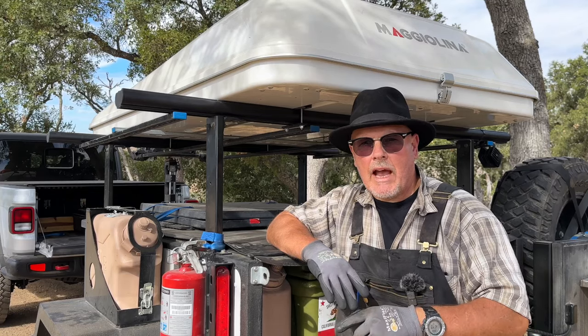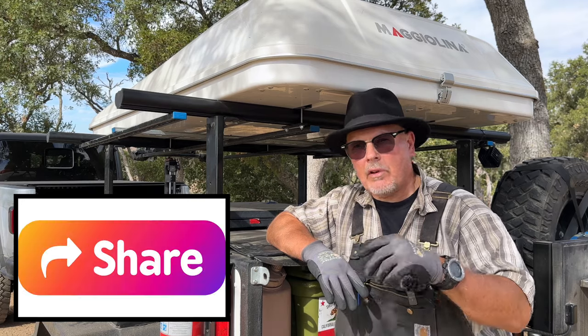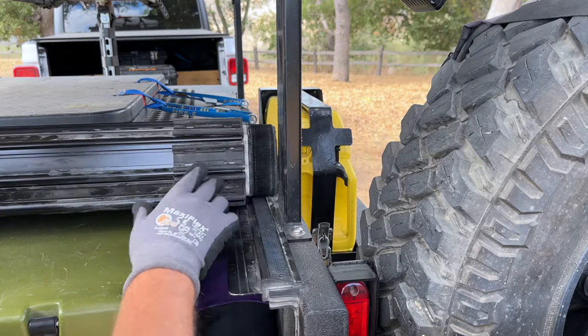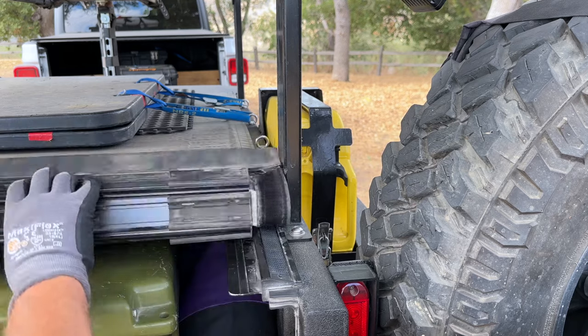If you're finding this video helpful, don't be shy — give it a thumbs up, hit that subscribe button, and leave a comment down below. It really helps me out. This cover sits on sturdy aluminum rails on either side. When you close it, this hook and loop — or what you might know as Velcro — keeps it snug as a bug in a rug.